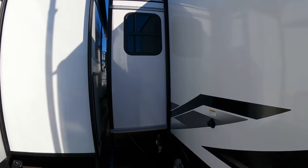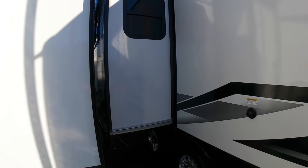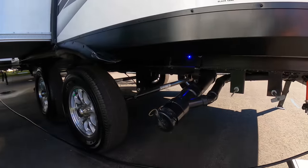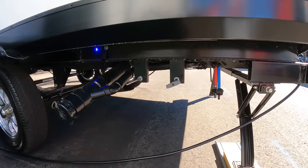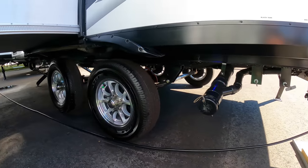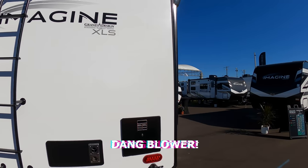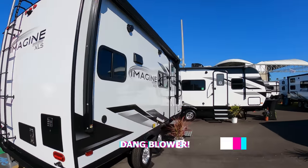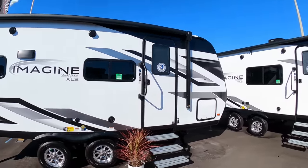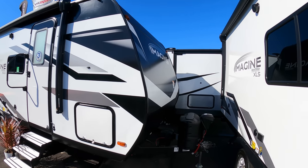This is an XLS line from Imagine, and they are going to be big on weight savings. You can see all of your sewer hookups here — that needs a T-handle, which would be replaced at the dealer. It's all about the weight with these XLS Imagines. There's a 165-watt solar on the top of this thing, which is pretty cool.